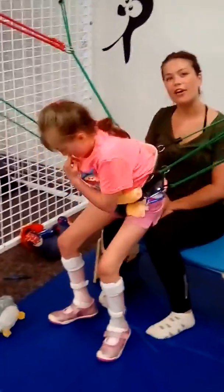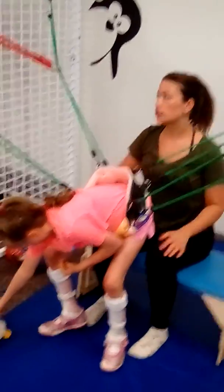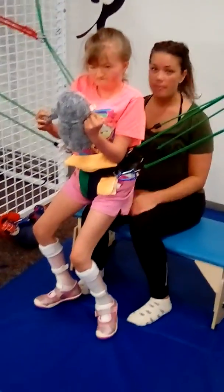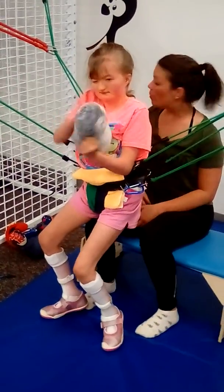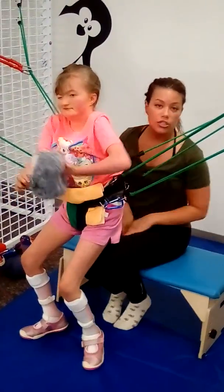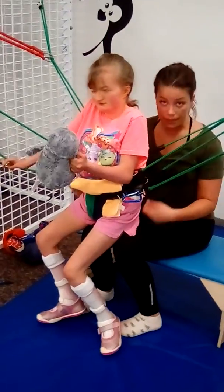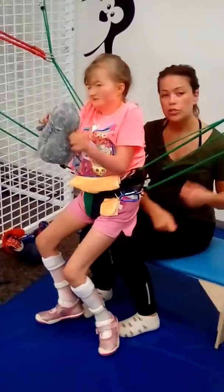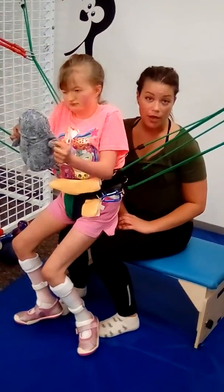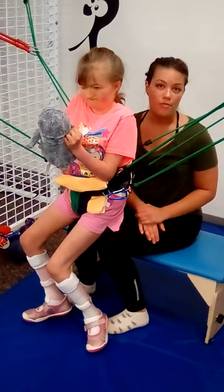We also do treadmill training. For that we don't use the red bungees, we just use the green ones with the positioner. She does a really good job in there. She's been working hard to independently pattern and walk, using the treadmill bar for hand support. She can do over 30 seconds but we try to shoot for 30-second bouts of independent steps. Sometimes she needs a few cues to initiate the patterning but she does really well starting by herself. We typically do three to four rounds of that.